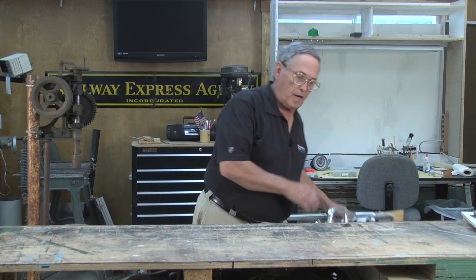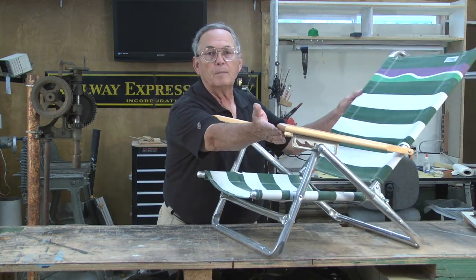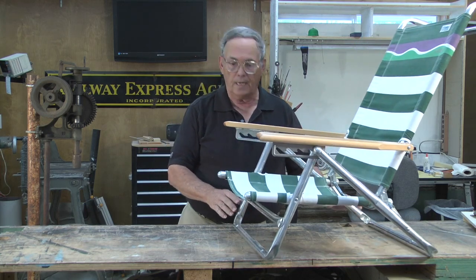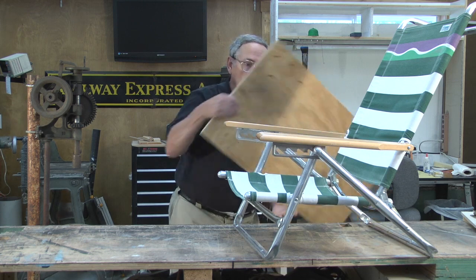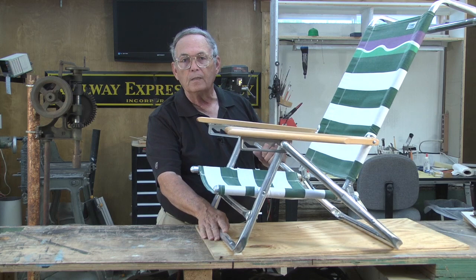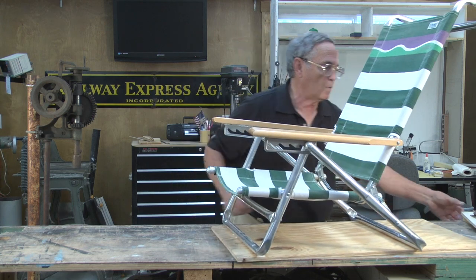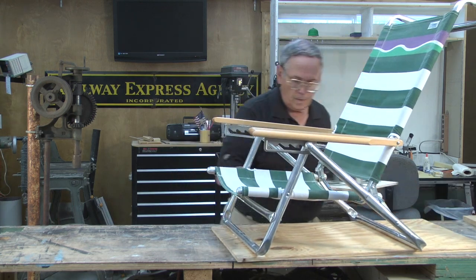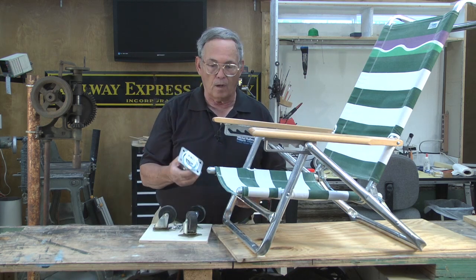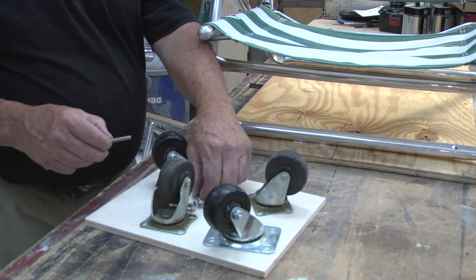The first thing we're going to need obviously is a chair. Personally, I like the beach chairs because we can adjust them to any height for any situation underneath the layout. The next thing we'll need is a piece of plywood, one that is long enough to reach from the front leg support to the back leg support. This one's a little long so it can be cut off. The next thing I need are four casters, and these can be any size. The larger ones are easier to roll on carpet; the smaller ones will roll just fine on concrete and harder surfaces.